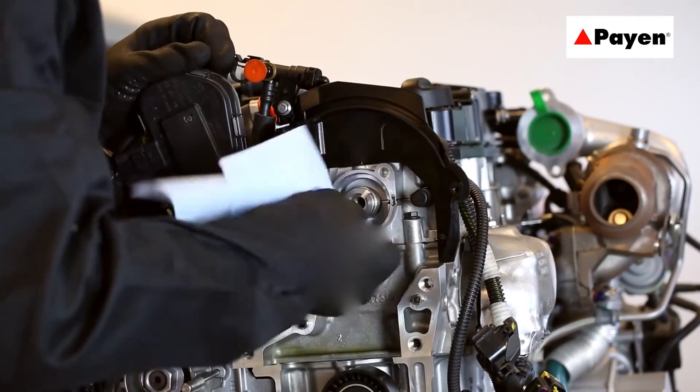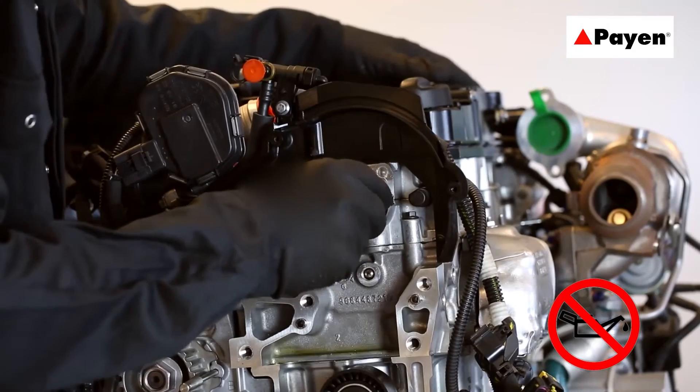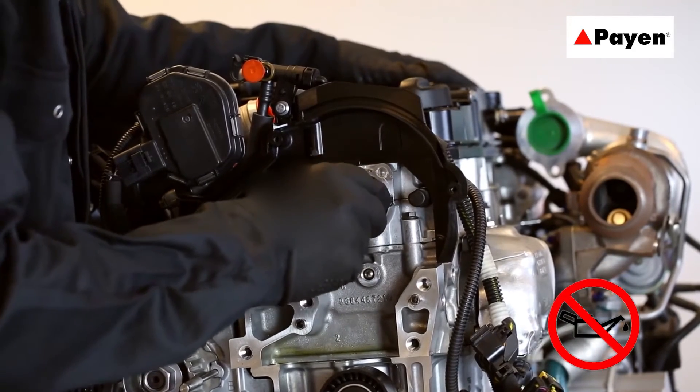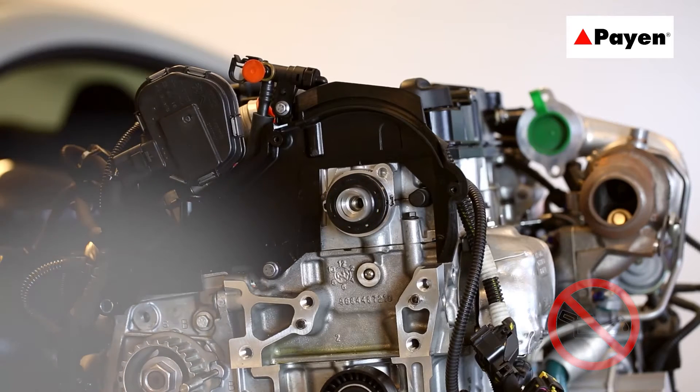PTFE seals require a different assembly technique when fitting to an engine. The surface of the shaft needs to be clean and dry — no oil or lubricant must be used. The seal comes with a plastic collar that fits over the shaft. In some instances, special tools might be necessary to aid fitting.